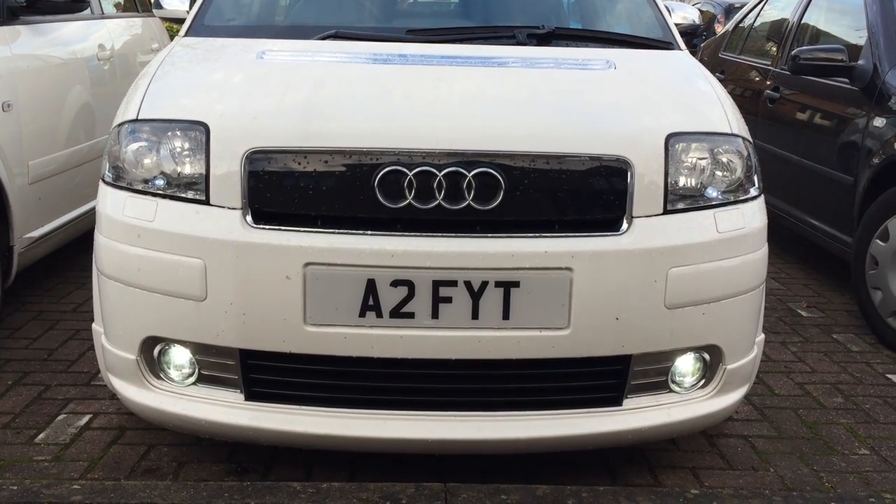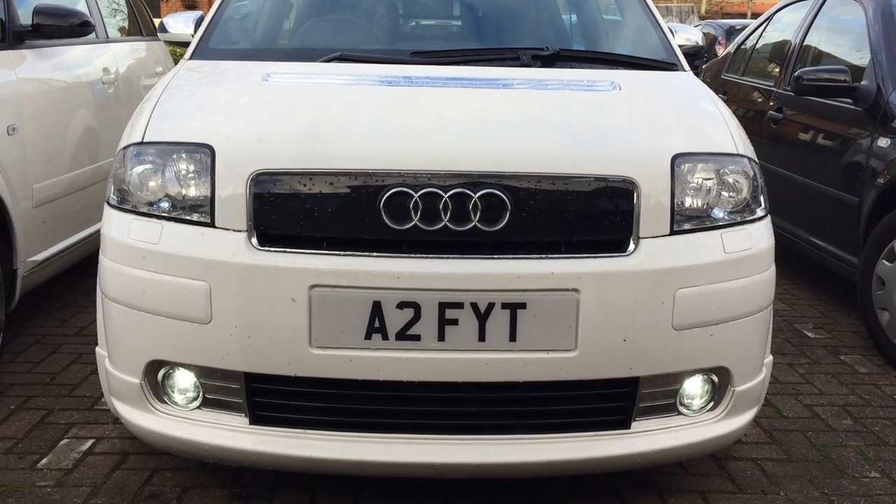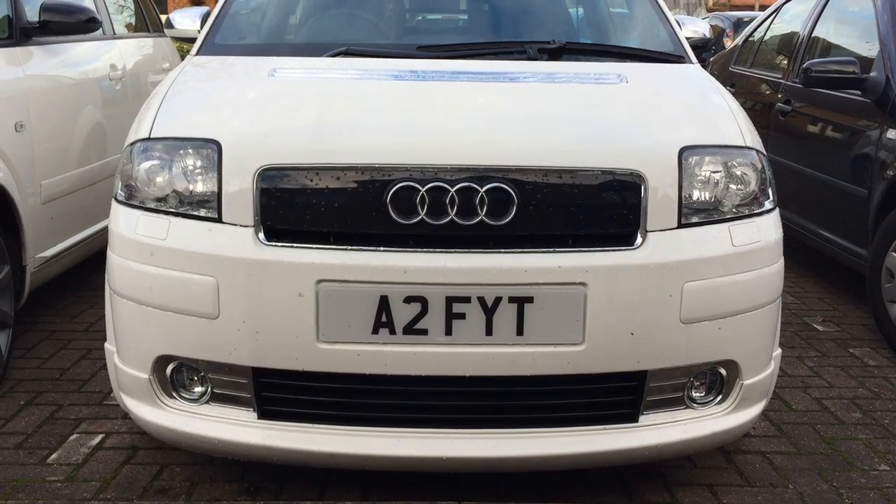Quite a useful function. The auto headlights are also working now and the light switch looks OEM, so I'm quite happy with the kit.